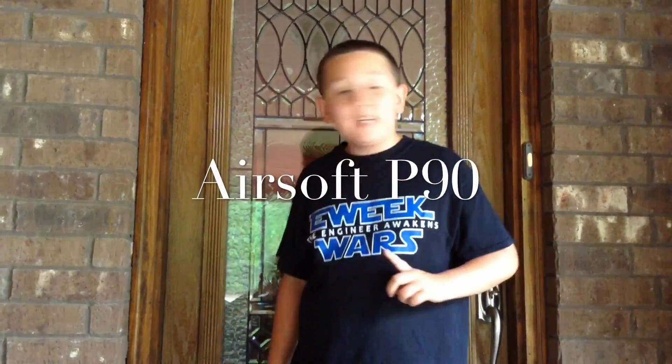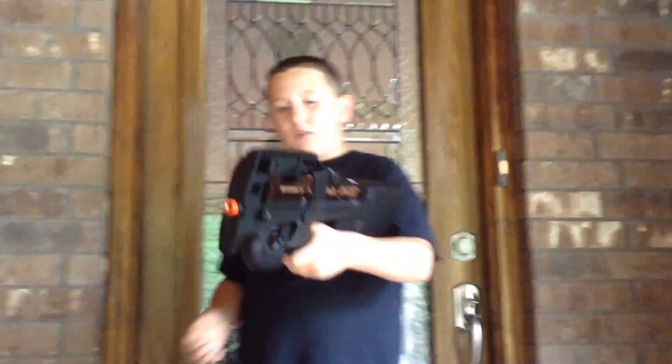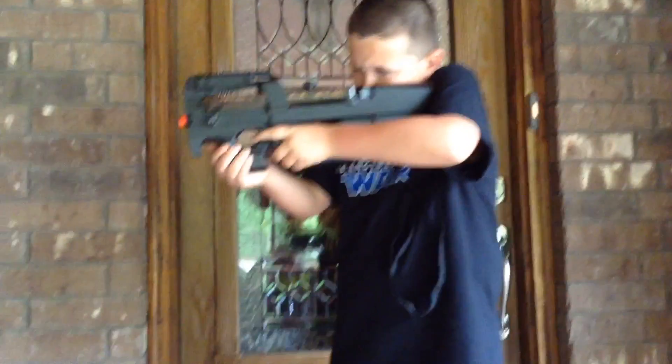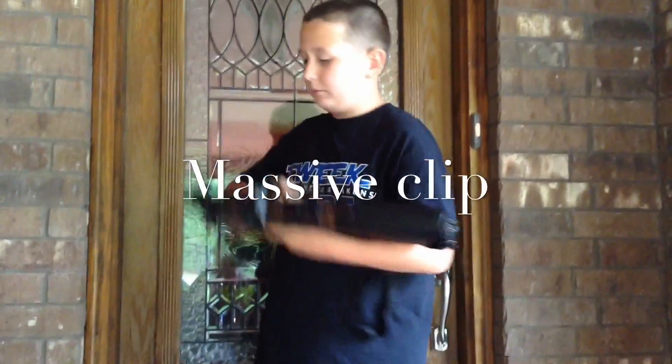Hey guys, it's Mason here and today we're going to be reviewing the Airsoft P90. You can see it right here. It comes with a really big clip.